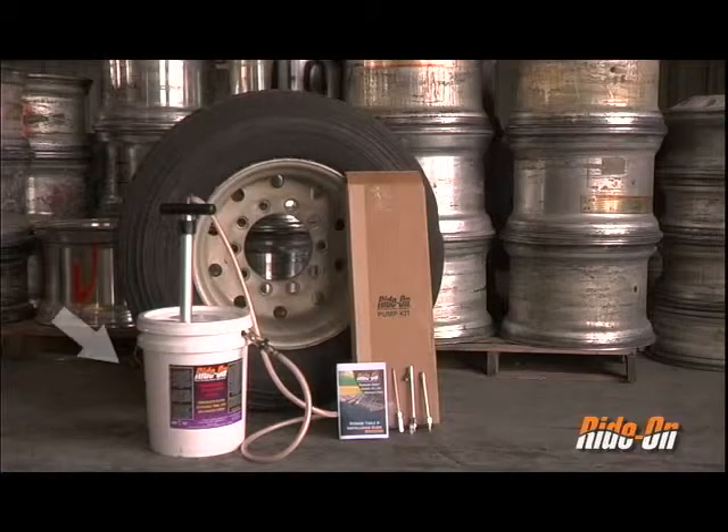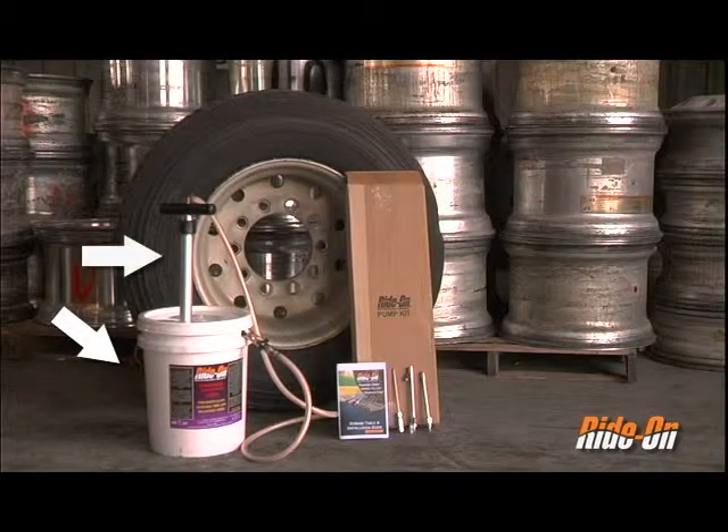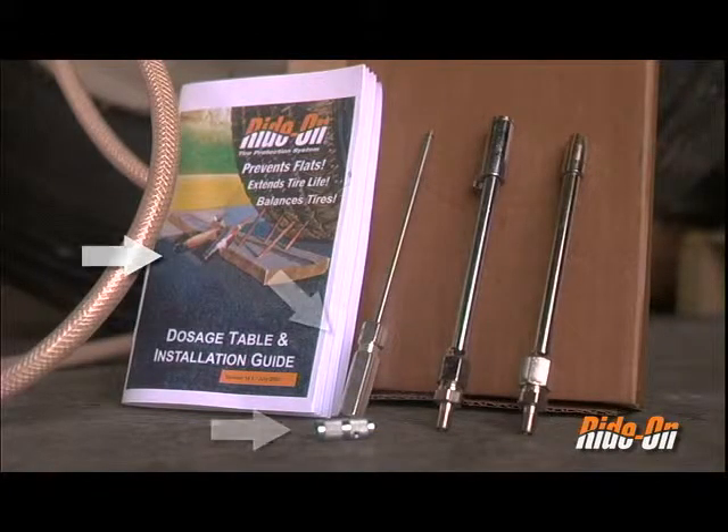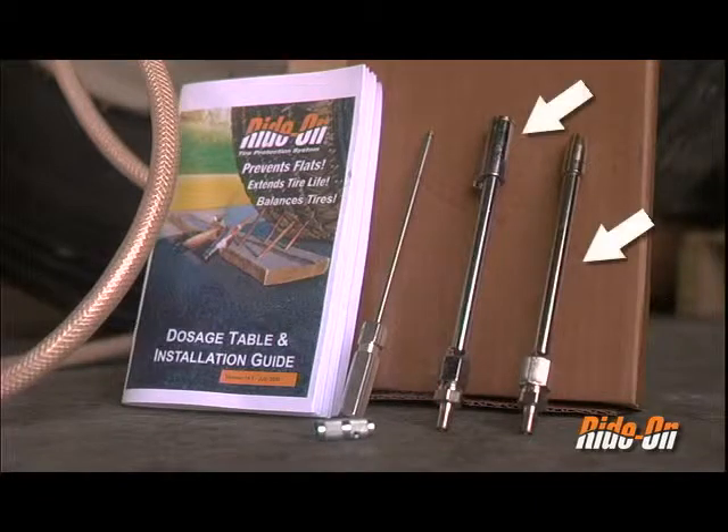For this installation, you will need a 5-gallon pail of Rydon CHS formula and an HP300 pump. Included with the pump is a dosage table and installation guide, two valve core removers, and two pump chuck attachments.